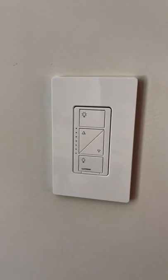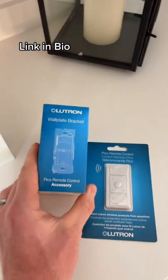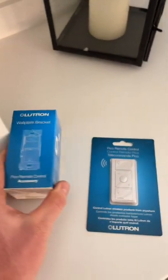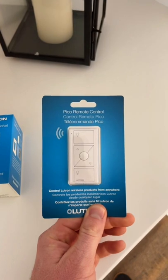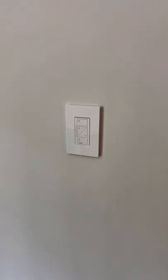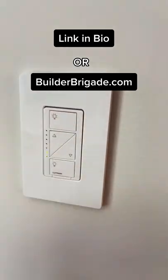Add one of these Lutron switches to the regular light switch, and then you can buy one of these wall plate brackets and this Pico remote. Essentially this Pico remote goes on the wall and acts as a light switch, so you can hit it and turn your light off when you go to sleep at night. I have a link in my bio to this kit if you want to get one.